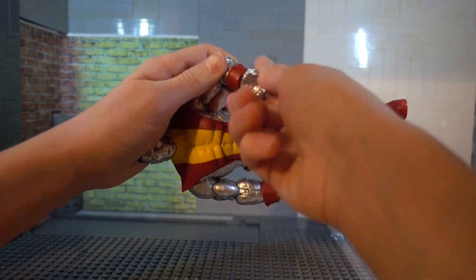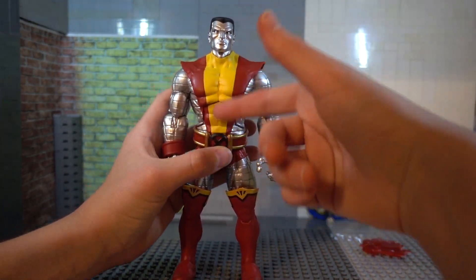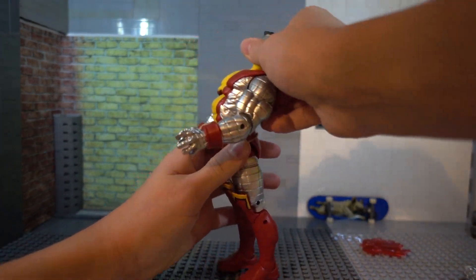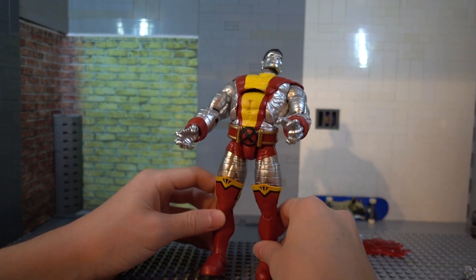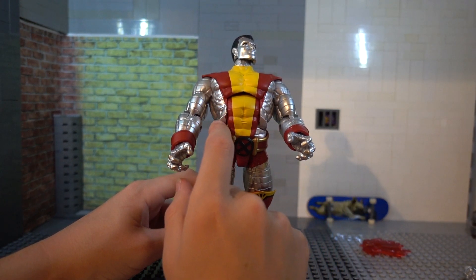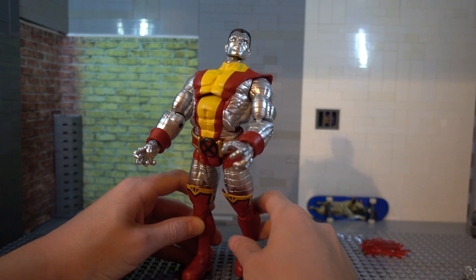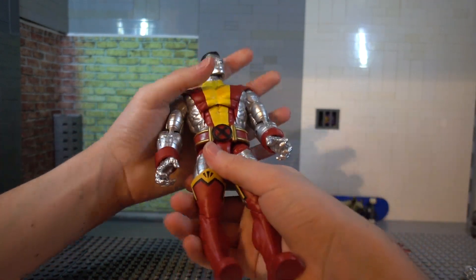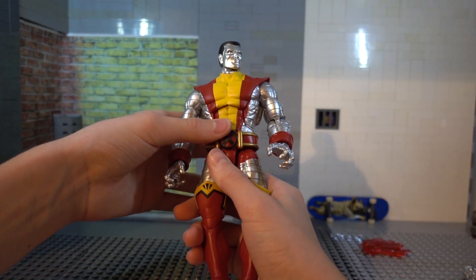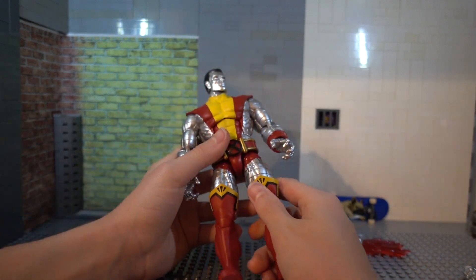You get a swivel at the wrist — up and down, moves down that far and up that far. Looking at the ab crunch, it moves down that far — pretty good — and back farther than you'd need. The sculpt just stops there so you don't want to move it back that far. They did a really bad job right here where they didn't make it flow in — they just cut it and it looks really bad. The waist swivel moves 360 and the belt doesn't really get in the way too much because it moves out of the way by itself.